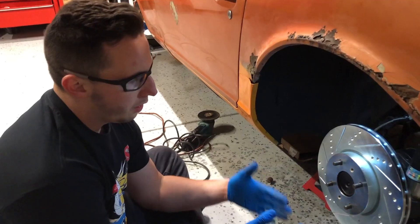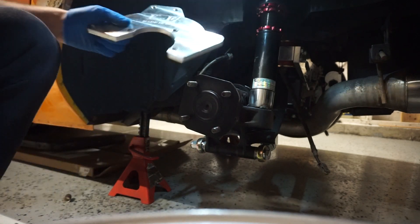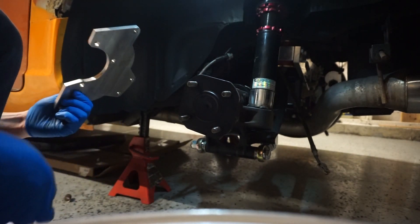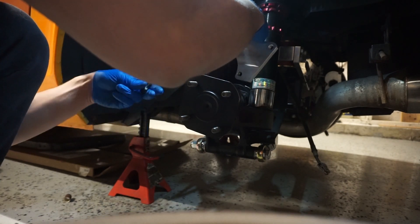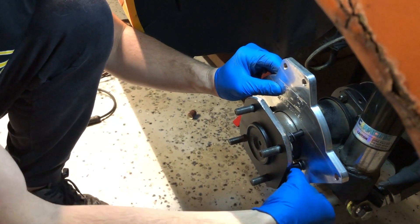What we have to do is take it back off and then start putting the brackets on. You want to take the long bolts and put them in here. This bracket only has three holes — we're going to start these bolts in first because they're kind of hard to get in behind that stub axle. Get them in and crank them down.